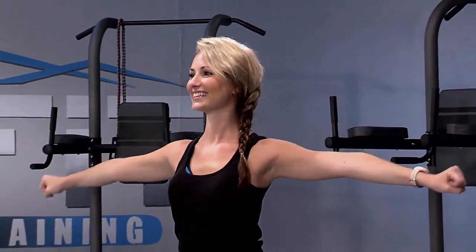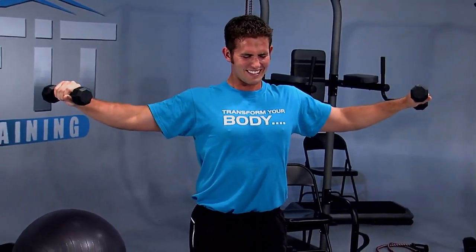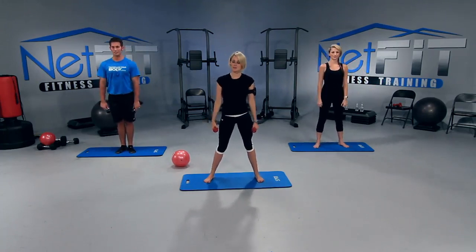Just give me ten — nine, eight, seven. Don't let them fall. Four, three, two, one. And roll those shoulders back. Awesome job. Rolling forward. Our arms are awake.